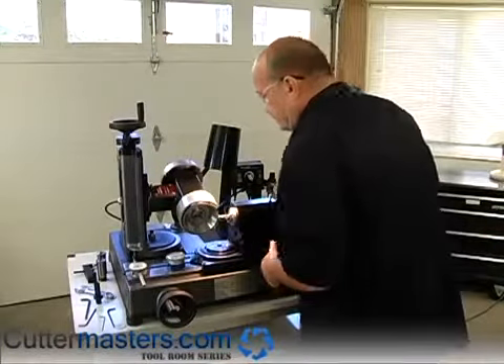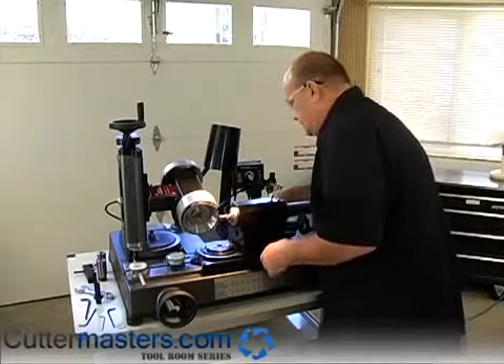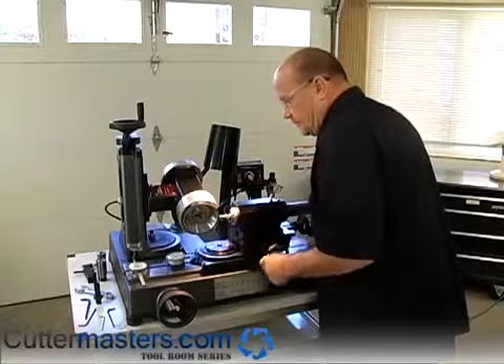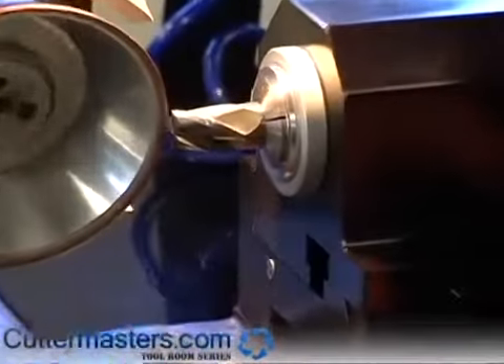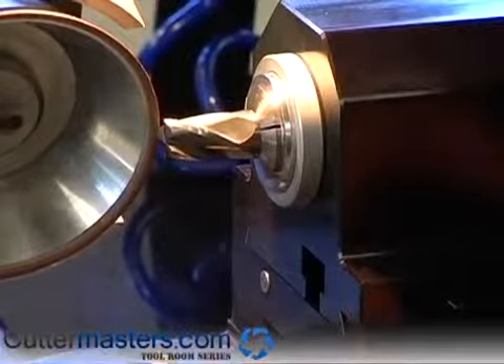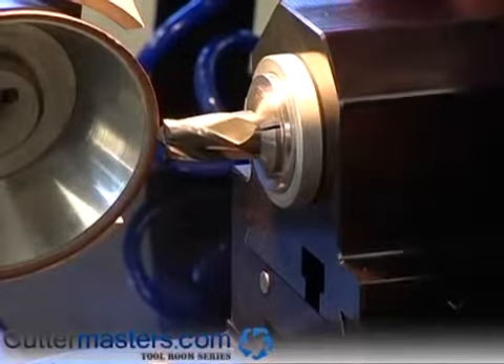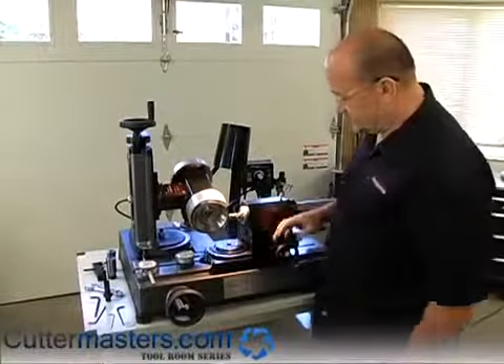So everything happens with the upper carriages. What we're going to do is bring this back so the edge of the flute is roughly adjacent to the wheel. Bring it in until the wheel touches. And now you've located the tool to the wheel, which is 30 thou center. So you don't touch this one anymore.